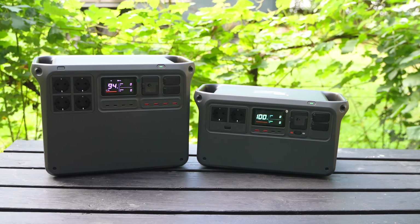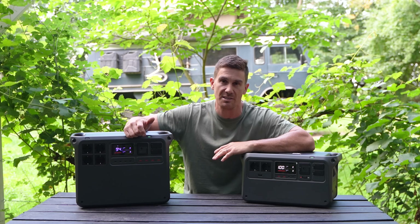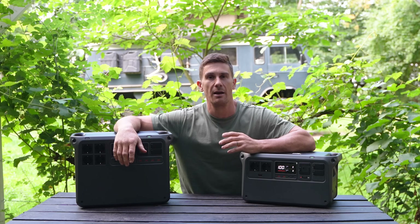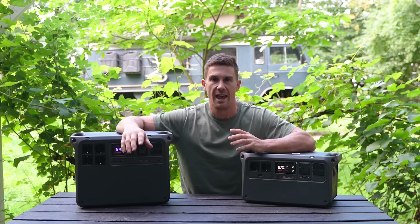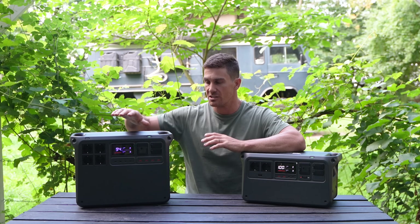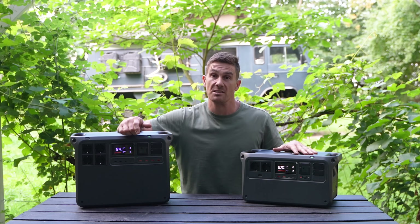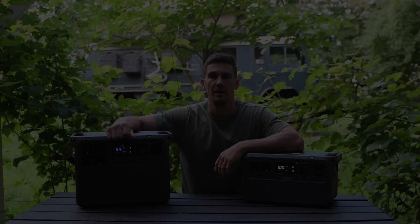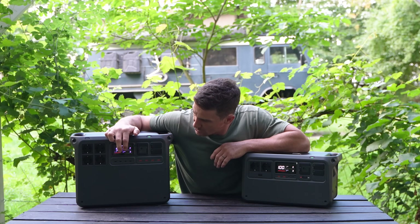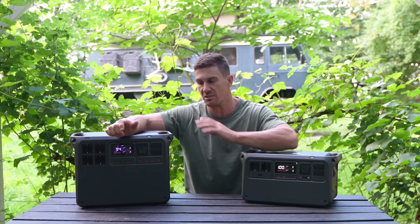Now let's compare that with the Power 2000. As its name suggests, it's double the capacity of the 1000 V2 — at 2048 watt-hours. It also has a more powerful built-in inverter of 3000 watts, so it can run much more demanding appliances like a two-hob induction cooktop or even a small oven. Of course, that makes the unit larger and heavier, and therefore less portable — you probably wouldn't take it to the park or a small family event, whereas the 1000 V2 would be perfect for that. The Power 2000 also has twice as many ports: two more AC outlets, two more USB-C ports, and two more USB-A ports, so you can simultaneously run and charge many more devices.